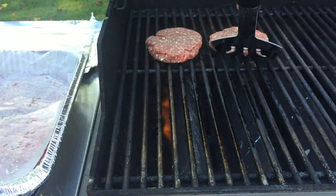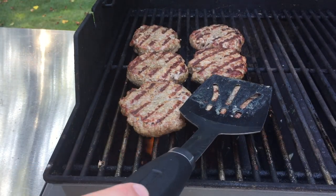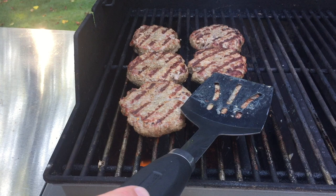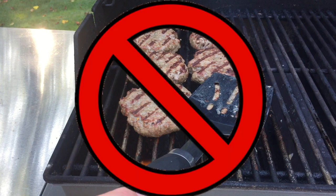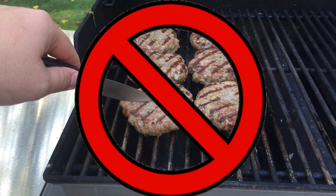Add cheese when there's about one minute left. Just make sure it's something that melts — cheddar, Colby, American, Swiss. Don't go chucking a brick of feta on there; it's not going to melt. Two things you don't want to do with your burger: do not press your burger into the grill grate with the spatula. Think of the burger like a sponge — every time you do that, you're squeezing out all the liquid. Also, do not cut into the burger to see if it's done.